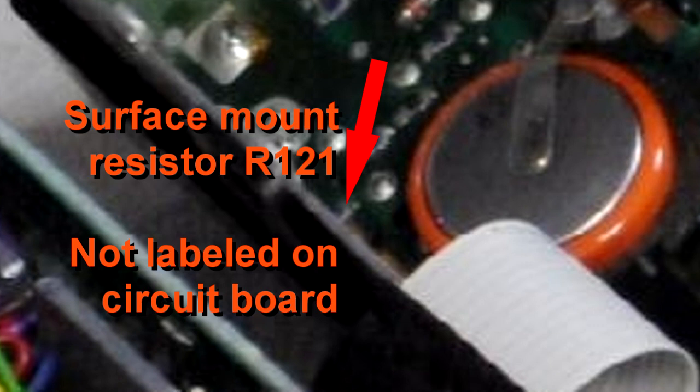Some references say it's green, but it's a very small rectangular surface mount resistor right next to a copper-colored area that looks like a little ground plane. If you find the big rectangular copper area, R121 is right next to it — it'll be either blue or green. Take a soldering iron, touch one end, and it should loosen right up. You can hold on to it with a pair of needle nose pliers, desolder the other end, and take it right out.